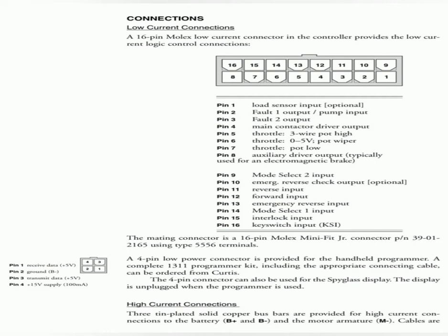Apart from this, there is a 4-pin connector where the handheld programmer tool is connected to program the controller as per your requirement. There are also other connections used for power connections to the motor.